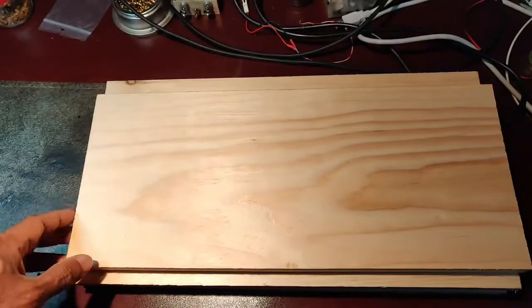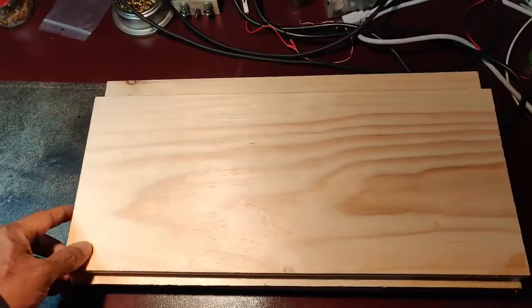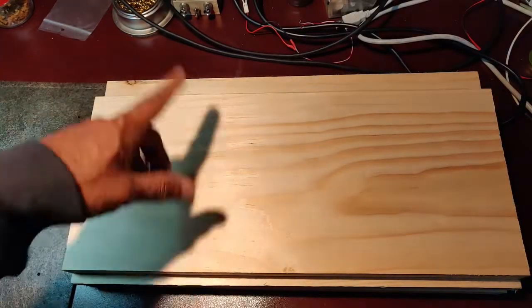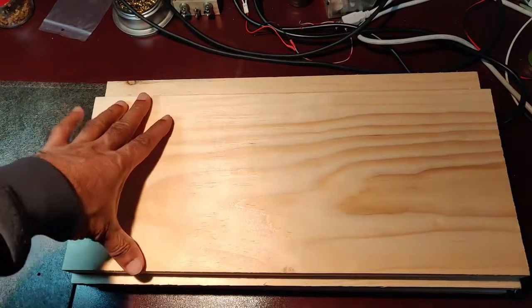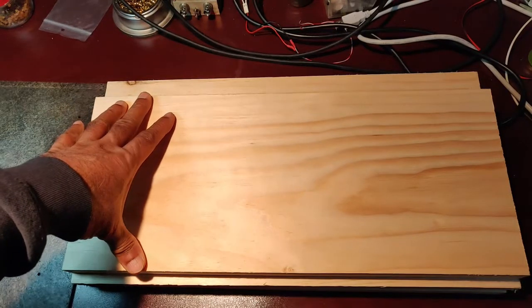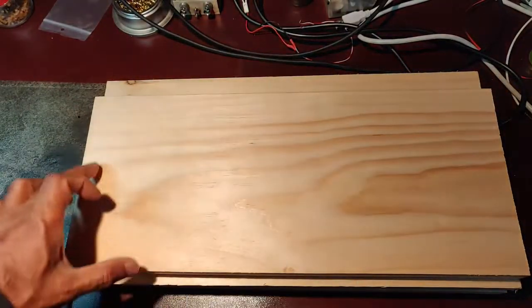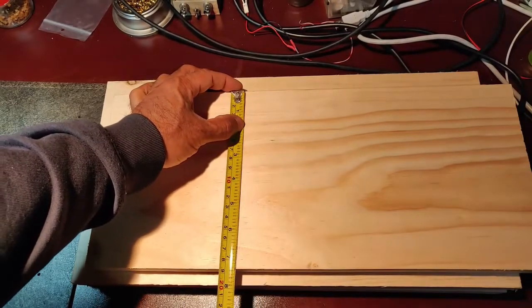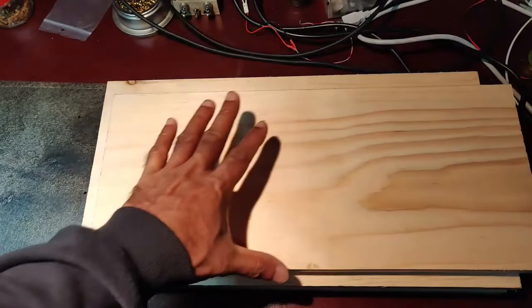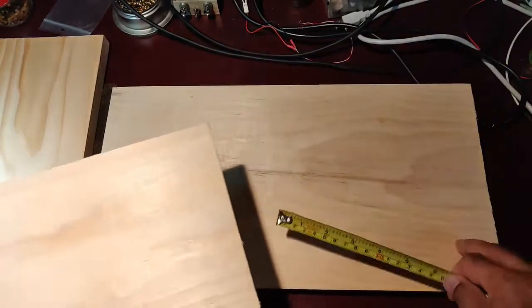This is stock pine wood from Home Depot. I brought it — it was eight feet long, eleven and a quarter inch wide, and one inch thick. I cut it to the required dimensions using my table saw. This is the center one, where the bellows will come. These are all 17 inches wide, and this center piece I made seven and a quarter inch — this is for the bellows bottom. And this will be the table top and the table bottom.